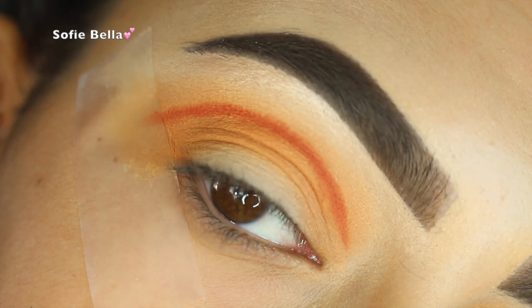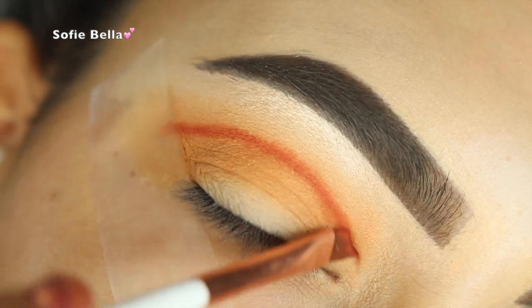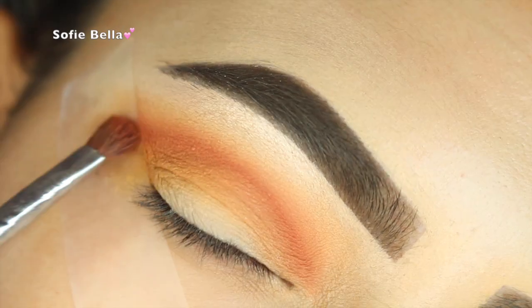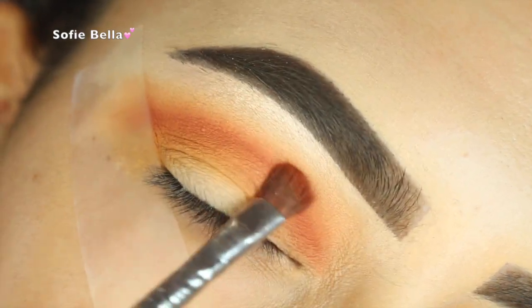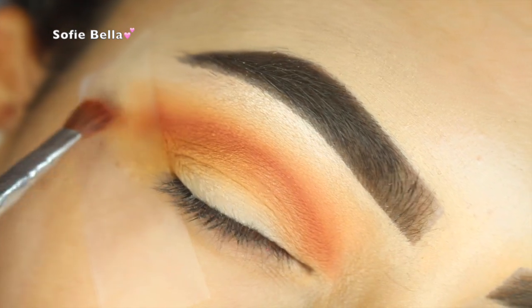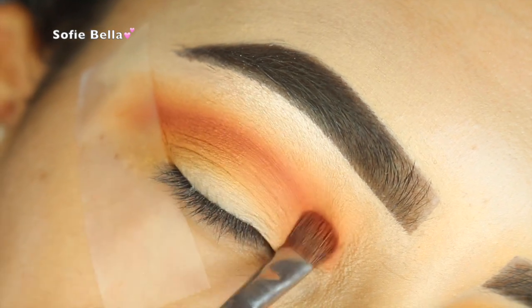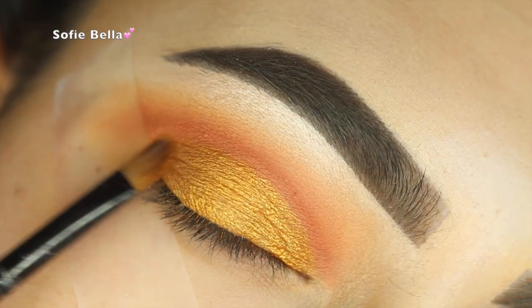Now I'm going in with Morocco by Makeup Geek. You want to start in the center of the lid and then work your way into the inner and outer corners. You can see I'm going above my natural crease line because I do have hooded eyes. I'm just buffing out that line — when you go above your natural crease, you will never have transfer, so that's why I love to do that.